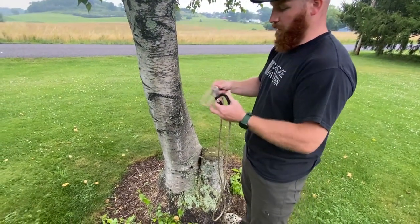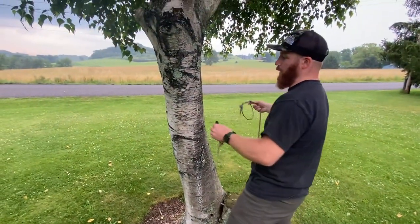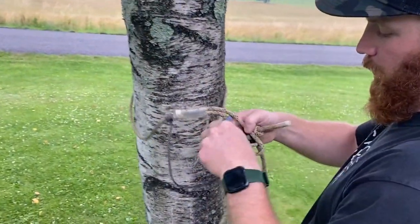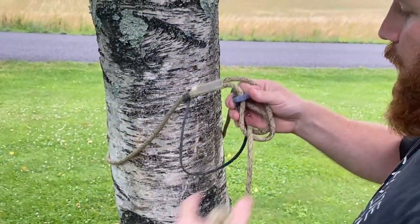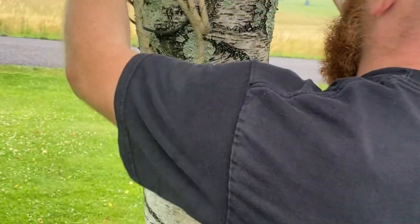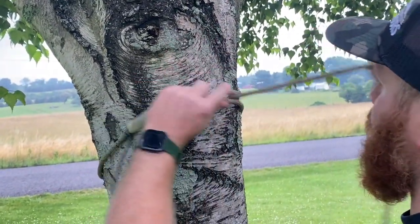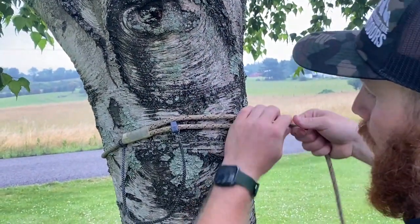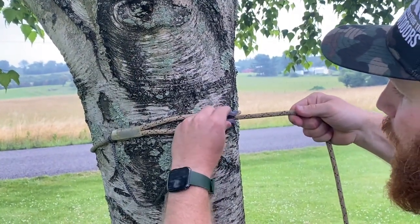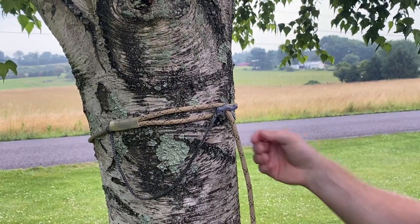I'm going to take this — I personally like to throw my spliced eye end around the tree. Bring my carabiner, my distal prusik, whatever hitch you're using there. Get it roughly where I like it. And I simply have my clip right there, I'm going to pop it off, transfer it over to my tag end, and snug that up. As you can see, it holds nice.